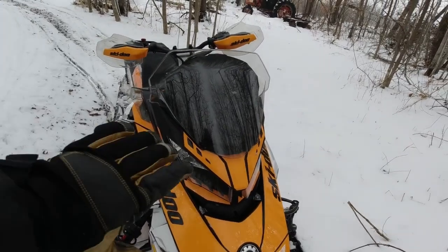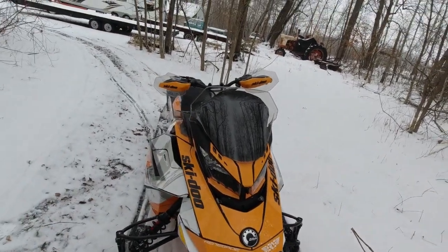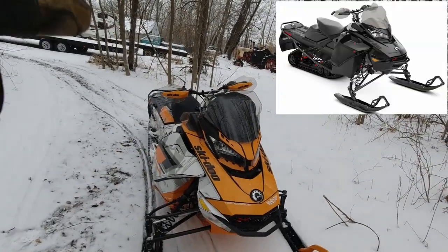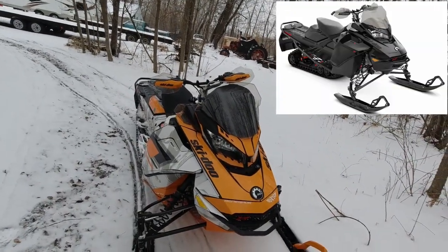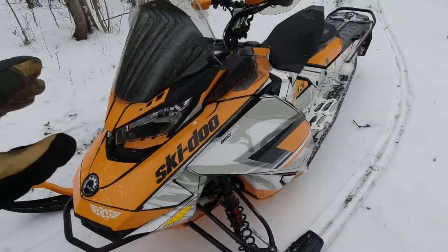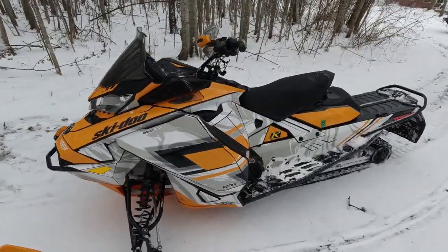This is obviously not how the sled came — it was just an all-black X Package. I'll probably put up a picture so you guys know what it looks like before. This is a SCS Unlimited Wrap — the Force Wrap, I believe. This is my brother's, not mine.